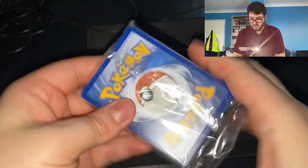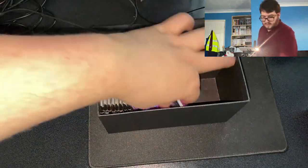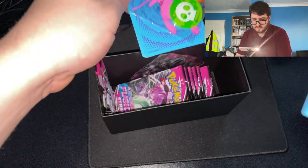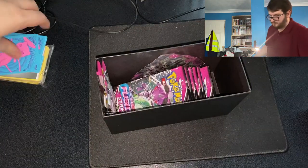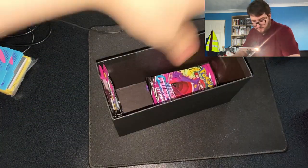It also comes with energy cards in here, and some new game pieces — I'm not entirely sure what these are. And then it comes with some coin tokens as well, which is very exciting.